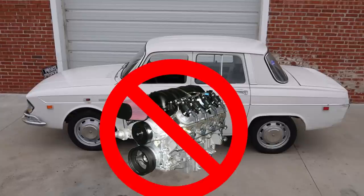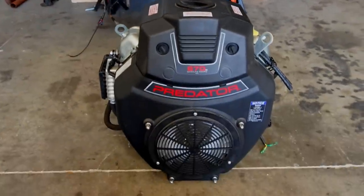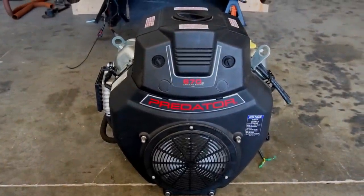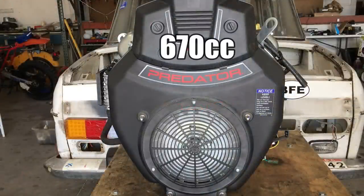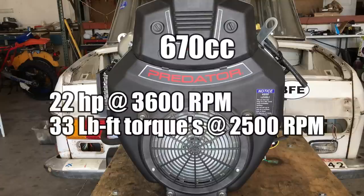No LS swap for this Renault, at least not yet. You wouldn't believe how many messages I get telling me I'm doing it all wrong. We're just having some fun and hopefully we'll learn a thing or two. The 670cc engine we're using is rated at 22 horsepower at 3600 RPM and 33 pound-feet of torque at 2500 RPM.